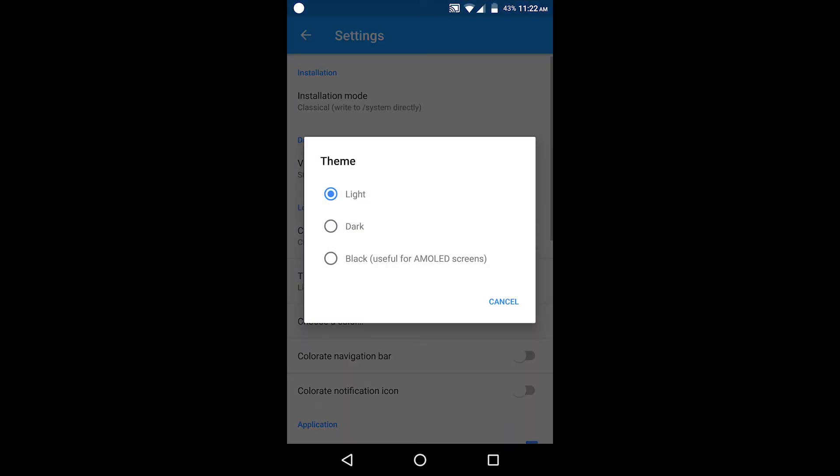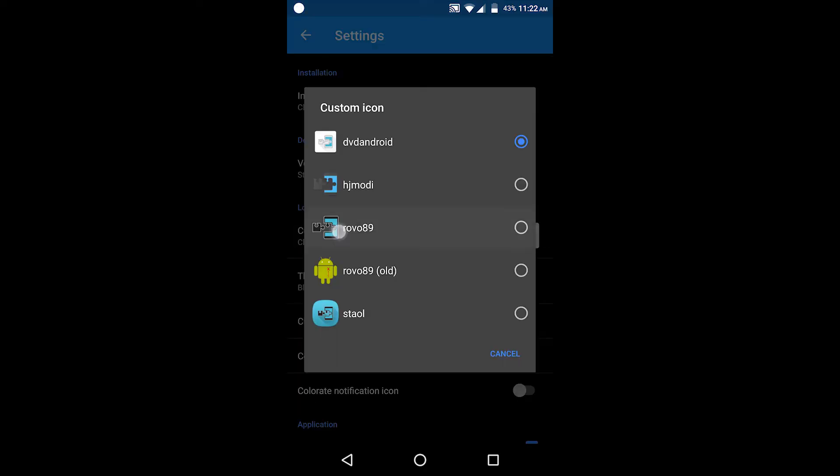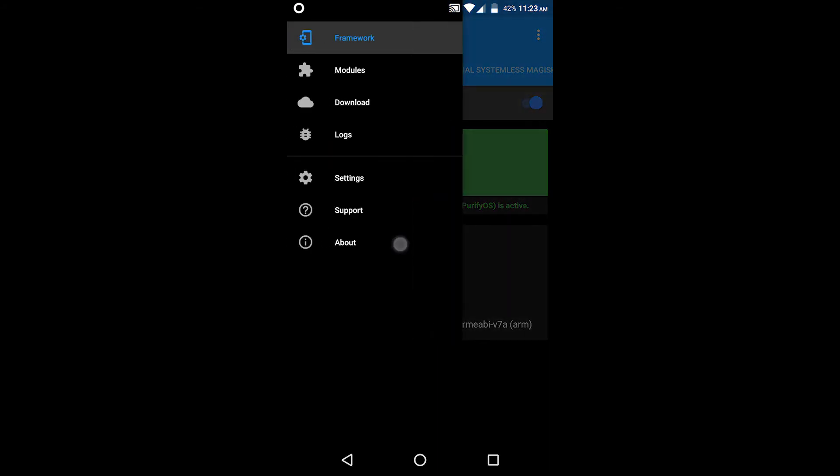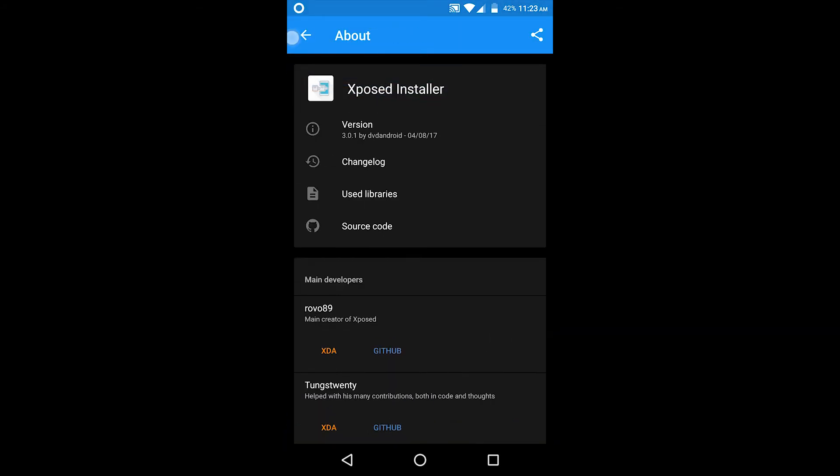There are some settings provided for changing the app icon or changing the theme. You can choose different colors to theme your Xposed Installer as well. There are some other options that you might already know.